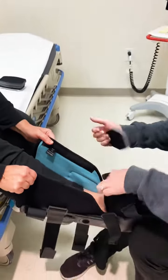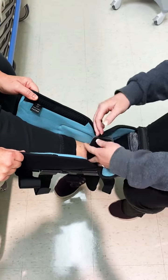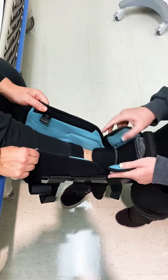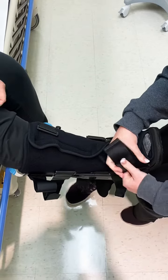Once you have the foot in there, you're going to take this piece — I like to tell people it's kind of like the tongue of your sneaker — put it in there for extra padding. There'll be spare pieces that you can give the patient.